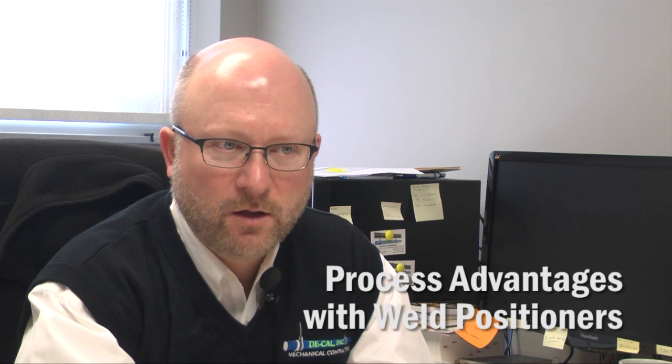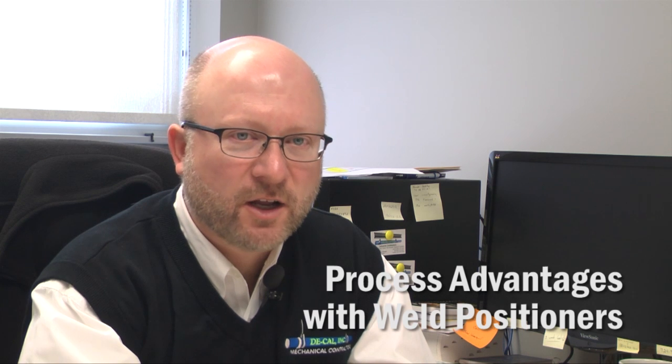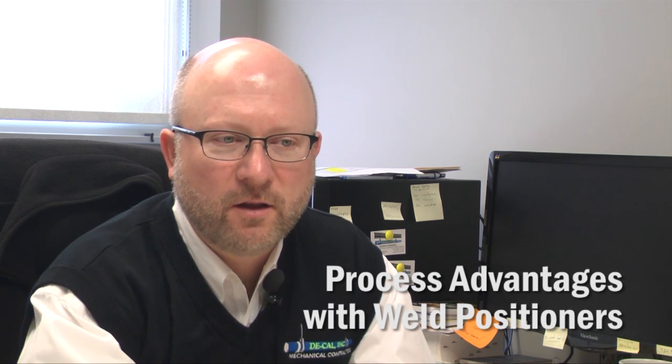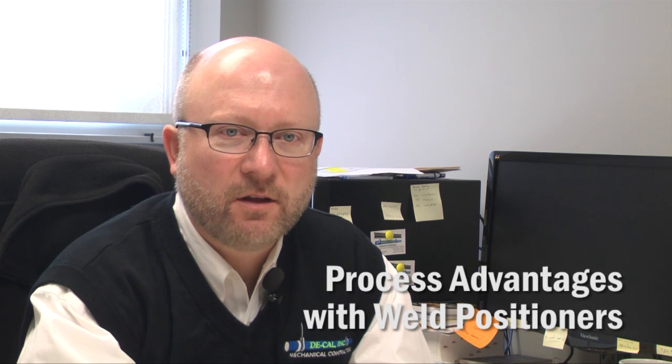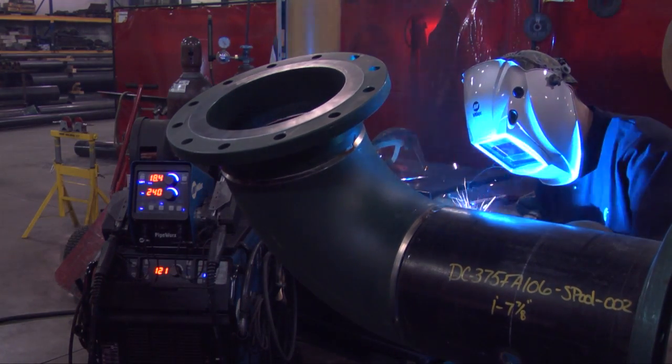One thing that's really advantageous with the GMAW and the FCAW process using weld positioners is that you can run a continuous root, you can run a continuous fill pass. The welder actually has an easier time doing the weld — you do one pass and go the whole way around.